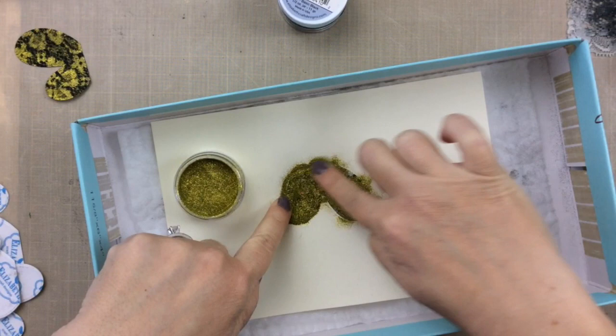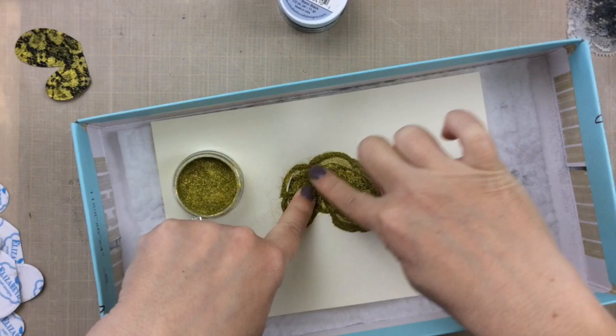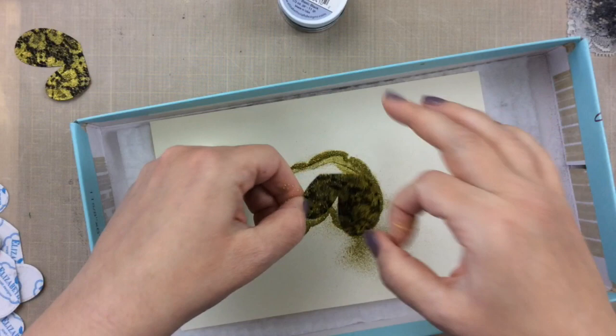I'm just going to finish burnishing this piece here, and there you have the other lacy wing. Isn't that pretty? Such a fun technique.